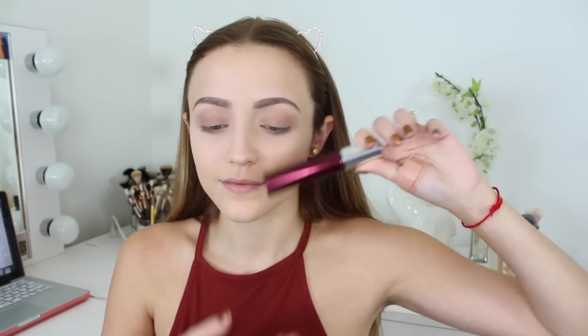For mascara I'm using this one by Clinique — it's like their chubby fat mascara but in a red shade. I think it's so cool and nice for fall because it's a deep cranberry shade. It gives just a slight hint — you can't tell unless you look really close — but I think it's cool. So that's all I do with the eyes.